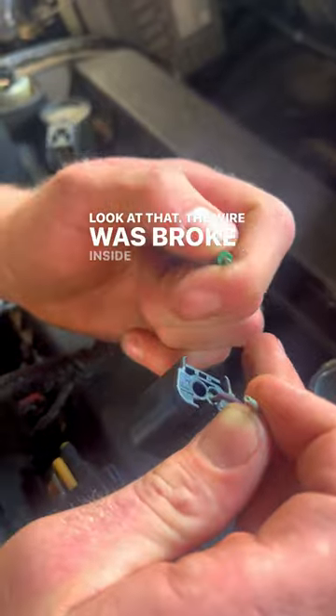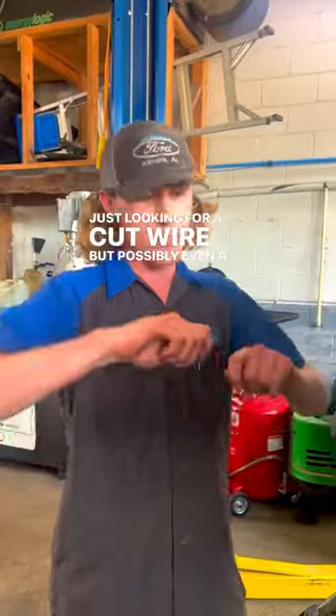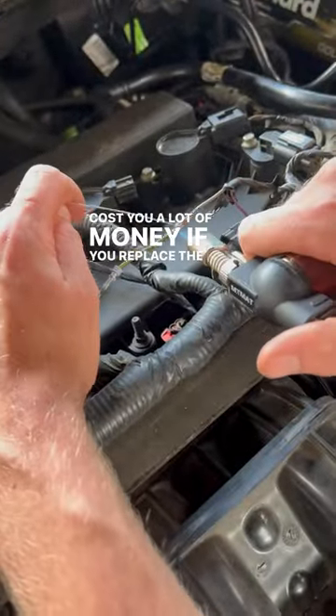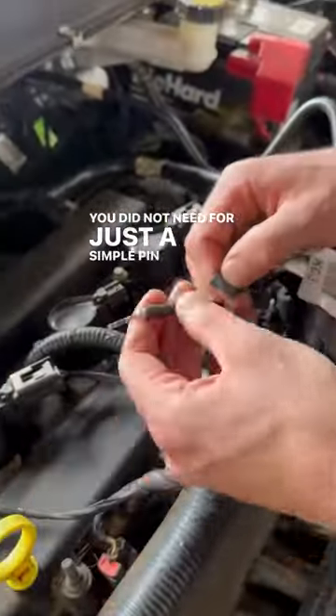The wire was broken inside of the insulation. So make sure you're always checking your wires — flexing them as you go — not just looking for a cut wire, but possibly even a wire that is broken loose on the inside and is just insulation. Because this could have cost you a lot of money if you replaced the PCM or the coil or something you did not need, for just a simple pin issue.